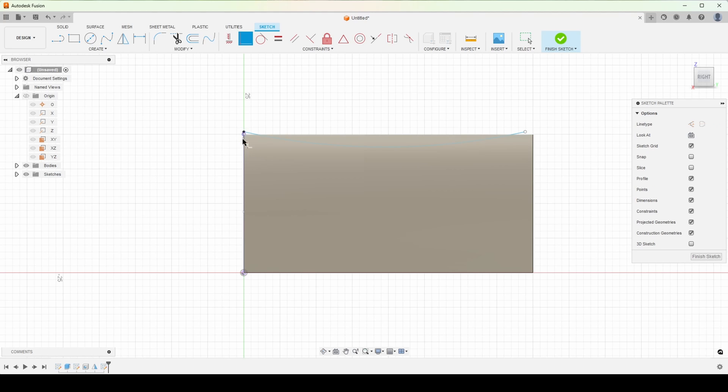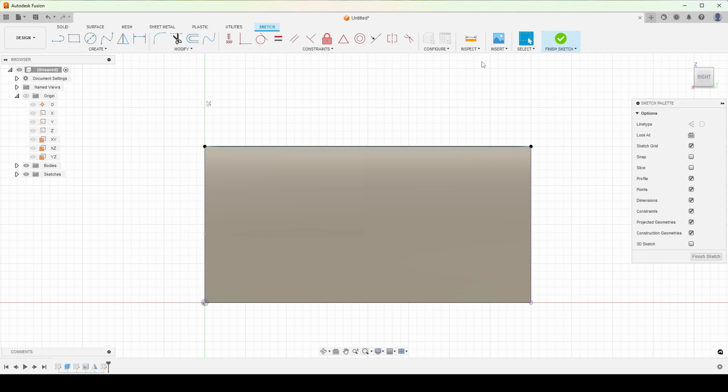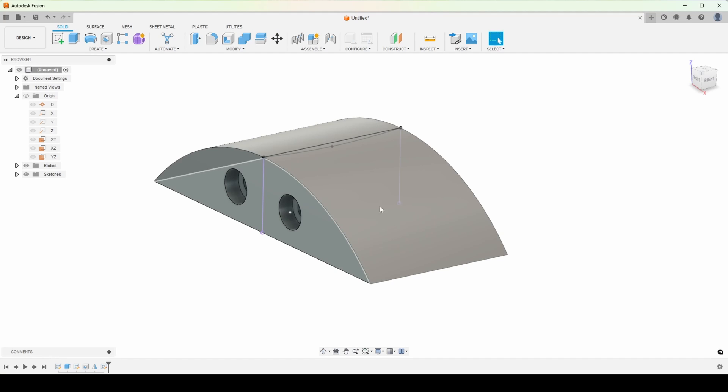Let's make those coincident, and those guys too. That's all coincident, and then we can just drag this to wherever we want it — I don't want it to be super exaggerated. We need to complete this profile. So now we can actually control that distance — we're only going in by 1 millimeter — and we'll finish that.